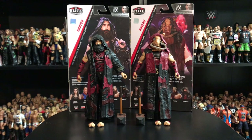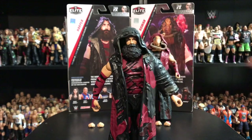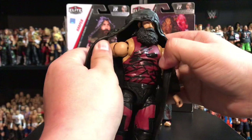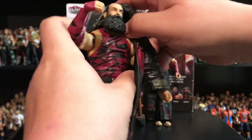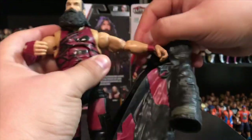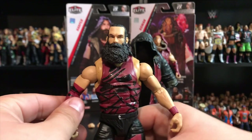Now let's take a look at Luke Harper. I don't know where he is at the making of this video — Harper has completely disappeared. We know Rowan is with the new Daniel Bryan as a manager, but the Bludgeon Brothers are no longer together. As you can see, the figure comes with a removable rubber trench coat, and it is super easy to take off this time around. It just gets caught up on his hair a little bit, but now let's take a look at the head.